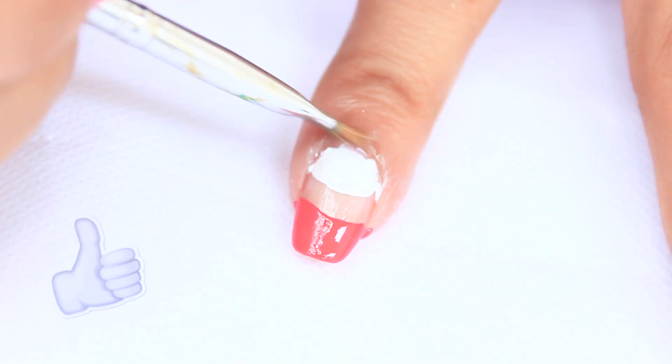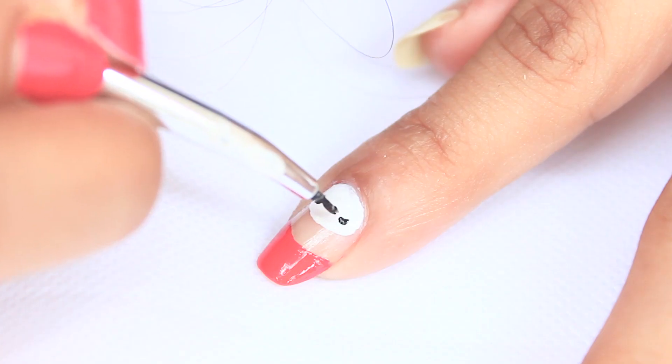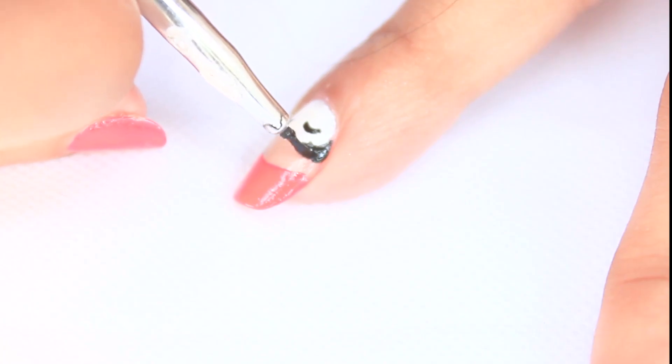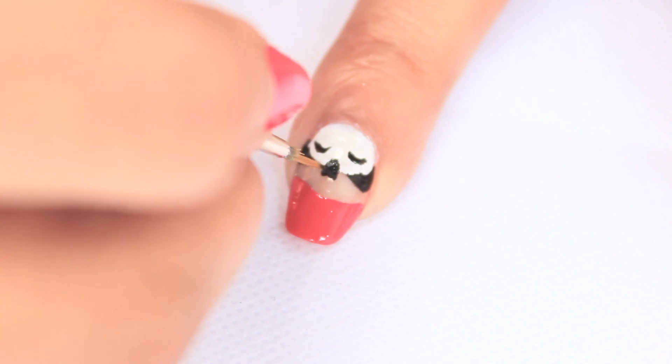Remove excess nail polish using nail polish remover. Then using a thin brush, make black curvy lines for the eyebrow and two curvy lines overhead for ears — it should be curvy and thick. Then make a triangle; I'm using black acrylic color here.